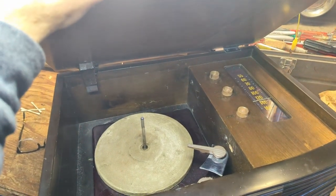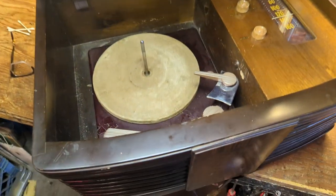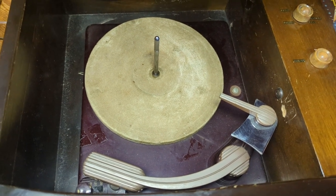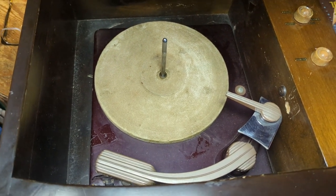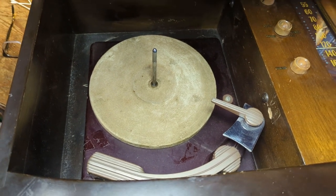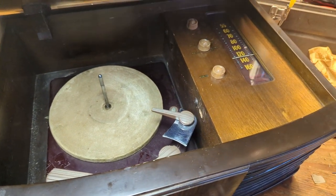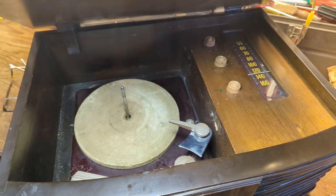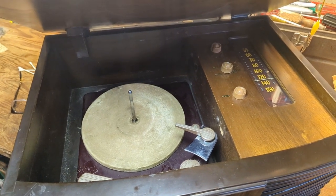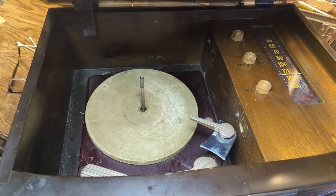This is going to be an interesting project because it actually still kind of works — even the record player still works. Someone has replaced what was probably originally a crystal cartridge with a magnetic cartridge, so it's not putting out as many volts as the original, probably about three volts. This one's probably putting out about one volt, so it's not as loud. But it's a 78 record player — not many people listen to 78s. It's just a novelty, and if you did play them on this it would probably ruin them.